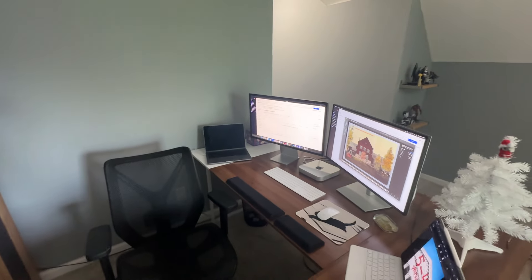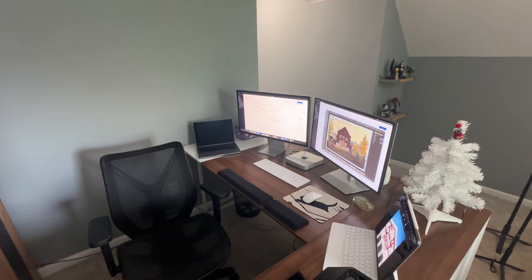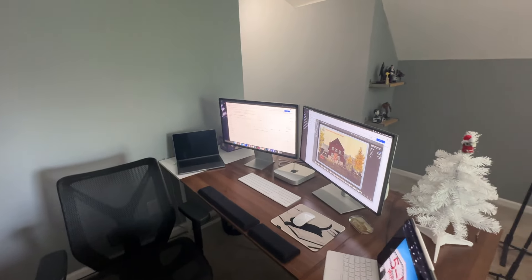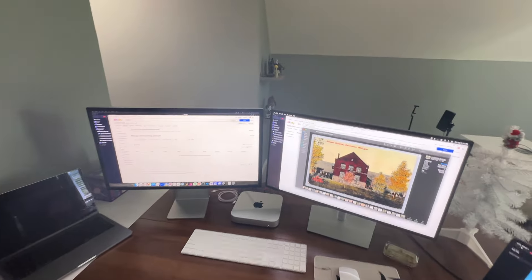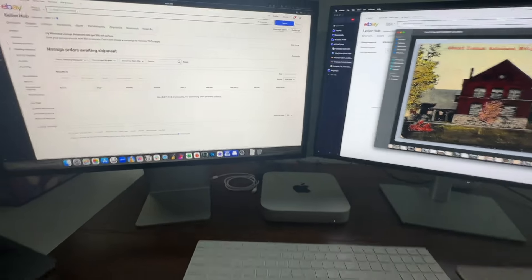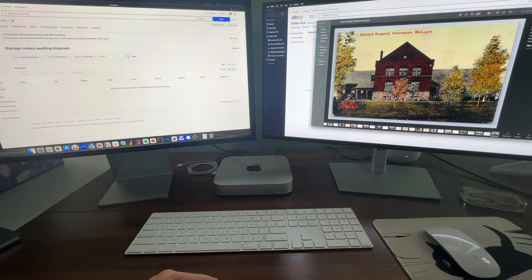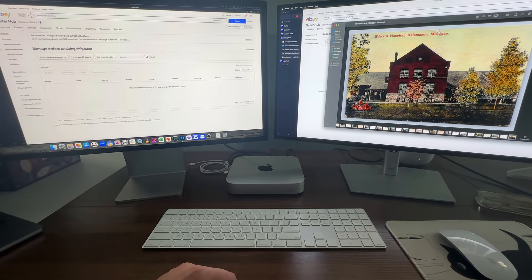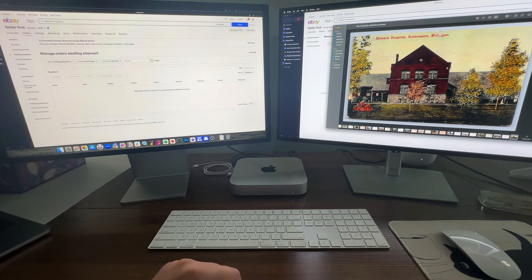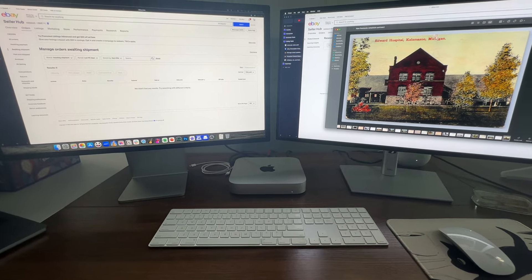This is my computer setup. On the left is a laptop that I use for non-postcard related work — other freelance work and stuff like that. In the middle are the two computers I use for listing postcards. The computer I use is a Mac Mini. I just prefer Mac over Windows, and the Mac Mini is about the cheapest desktop Mac you can get. I obviously don't need a lot of computing power for listing postcards, so I opted to go with the Mac Mini.